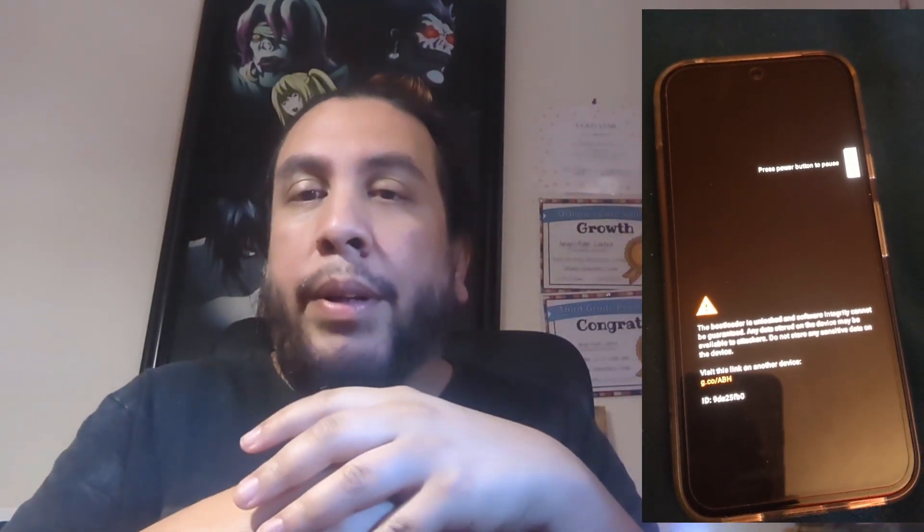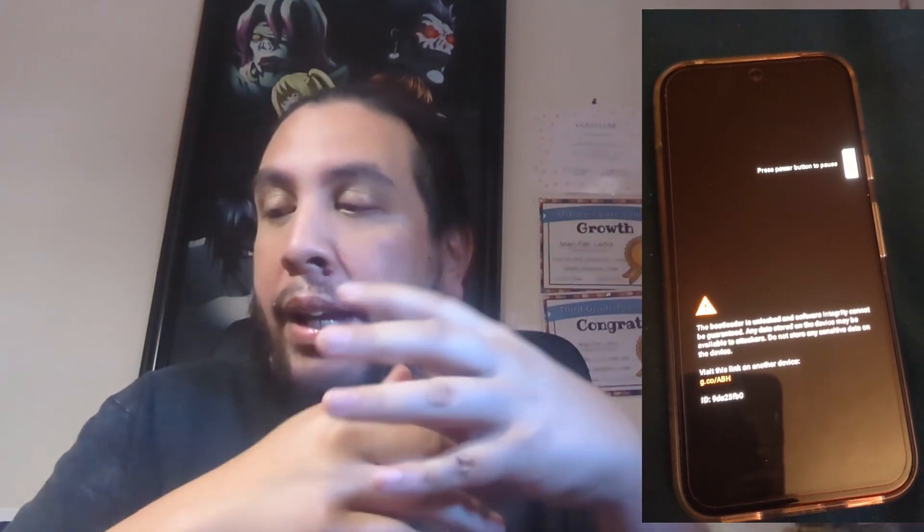Just wanted to give you guys a heads up on that. Currently both devices are up and running — RCS messaging is working, I was able to message with my wife who has a Pixel 7a, Wi-Fi is working, and Bluetooth is working. I'm still playing around with the Pixel 4 and gathering more insight to give feedback, so I'll have separate individual videos for the 9.4 update on Evolution X on both devices.